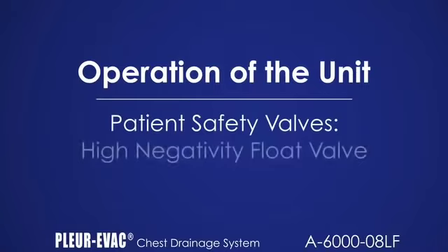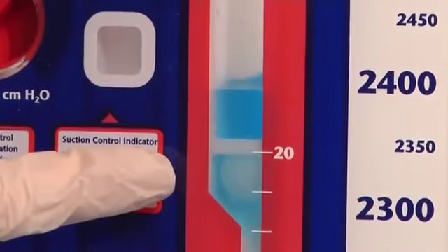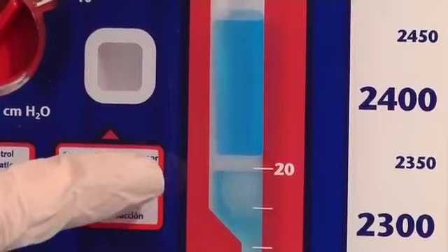The high negativity float valve automatically activates and preserves the water seal in the presence of high negative pressure. Water floats the valve into the closed position. The fluid level will also break at high levels above the float valve, limiting pressure buildup.